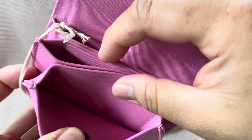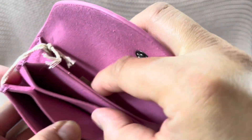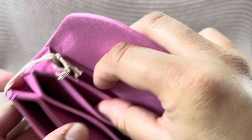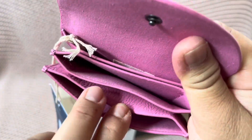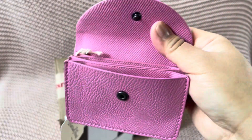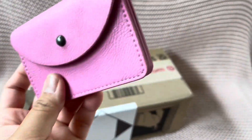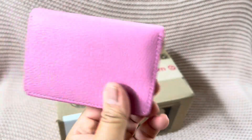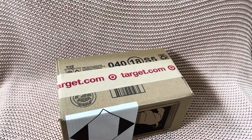So you have one, two, three, four, five compartments. I feel like the middle ones are smaller — maybe you could only fit cards in there and then folded bills if you really wanted to. So five total compartments inside. It looks like pebbled leather but it's not leather, it's just polyester. Super cute.